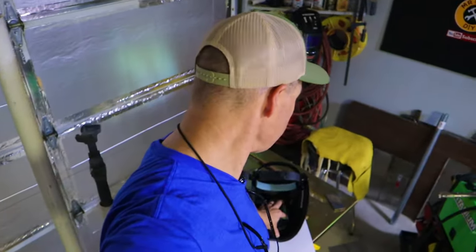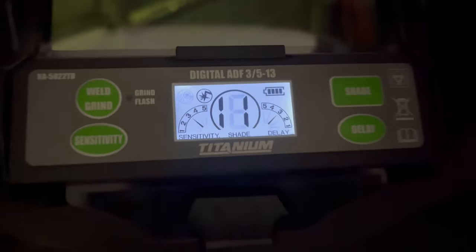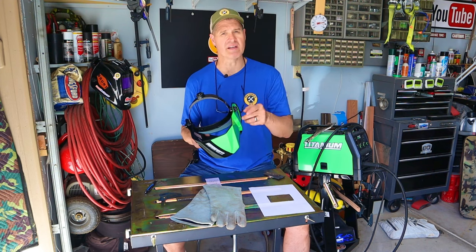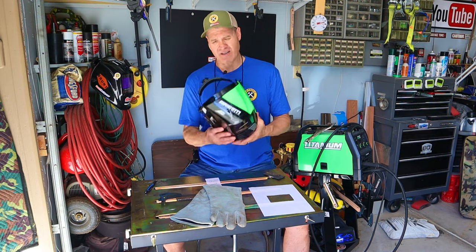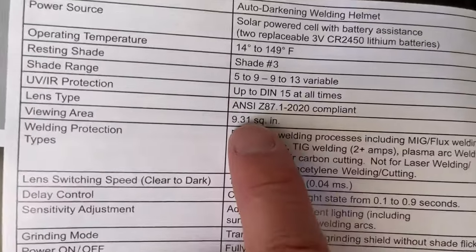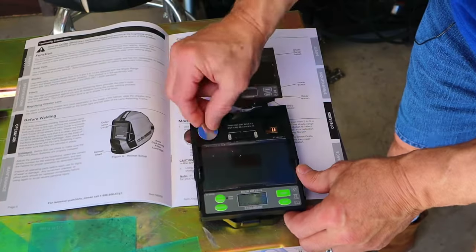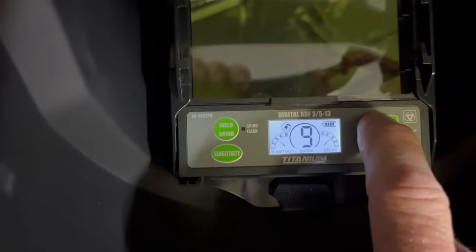Another really cool feature of the display is that when you press the button it's backlit, so you can see all the numbers in low light. Before I give you my opinion, leave a comment below and let me know what you think. There's a lot to like here — it's ANSI certified, the weight is light, battery replacement is easy, and that backlit display is pretty cool.